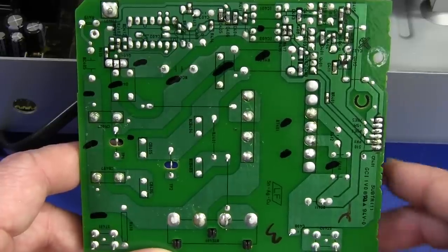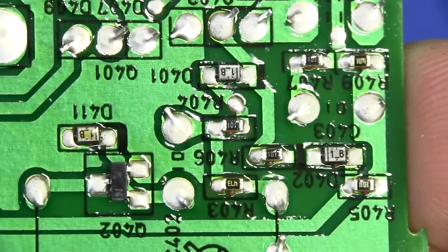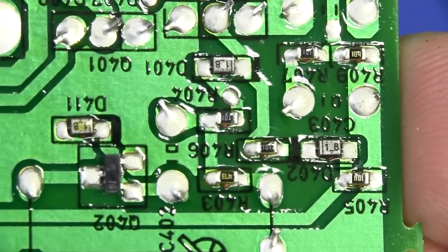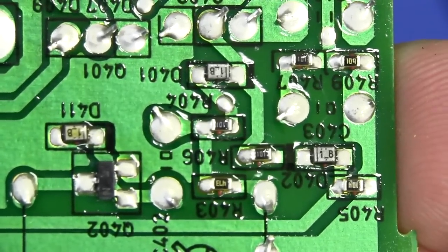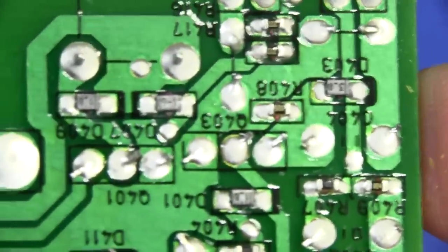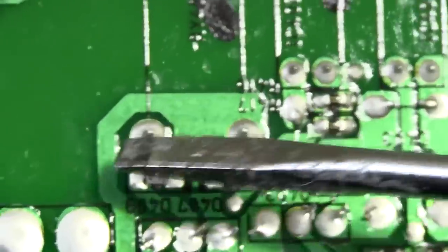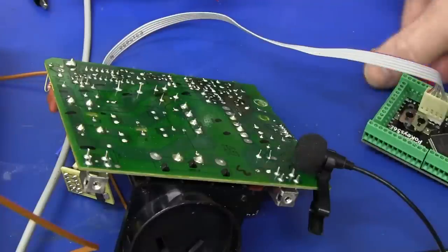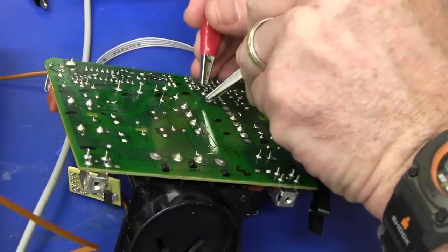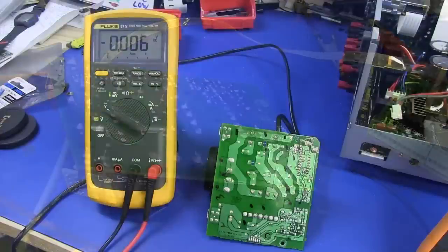I'm getting plus 4.8 volts on the standby rail - that should be good enough. You can see those little red blobs from under the 0805 resistors - that's the glue that holds them down while the board gets wave soldered. There's a TO-92 transistor on the other side which drives the relay. And a quick check on the relay itself - yes, I can hear the relay going. Not a problem at all.